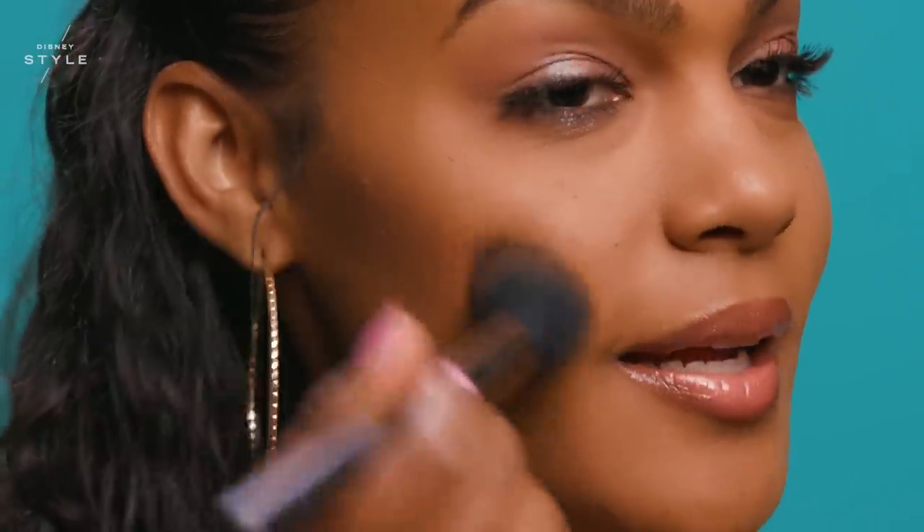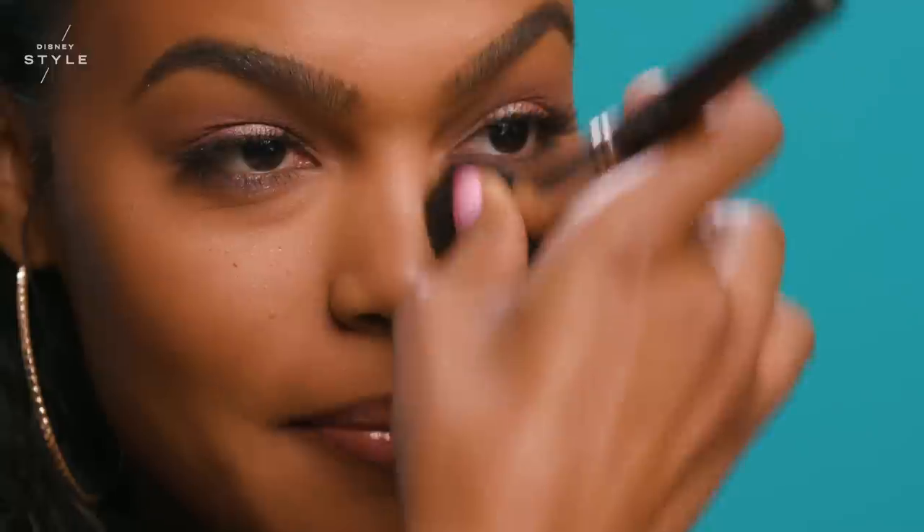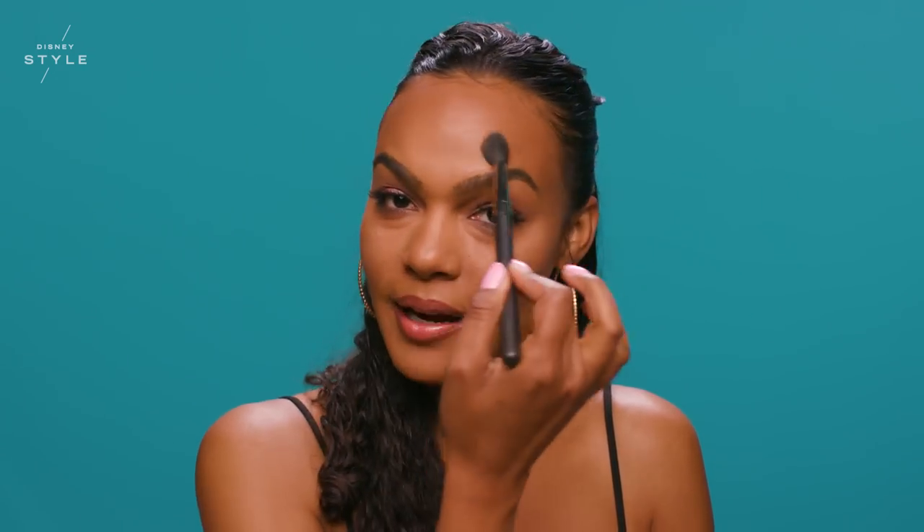I'm applying Powder Blush in Your Wish Is My Command to the hollows of my cheekbones, my forehead, and a little bit down the bridge of my nose. I'm going to pinch my powder brush and go down each side of my nose just to add a subtle contour. Now I'm using the lighter shade Always One Jump Ahead for my highlight, applying it to my brow bone just above the eyebrow and down the bridge of the nose.